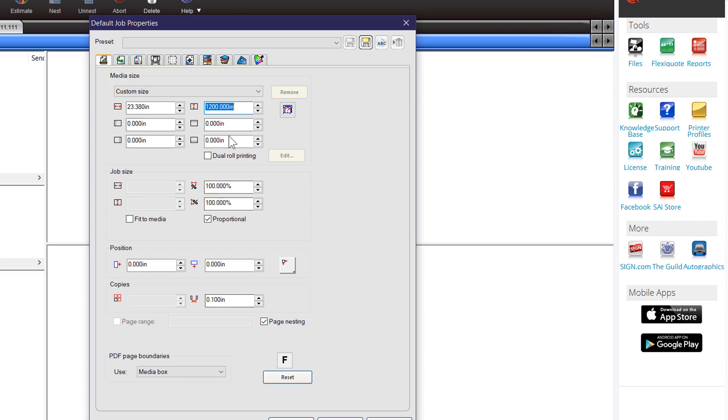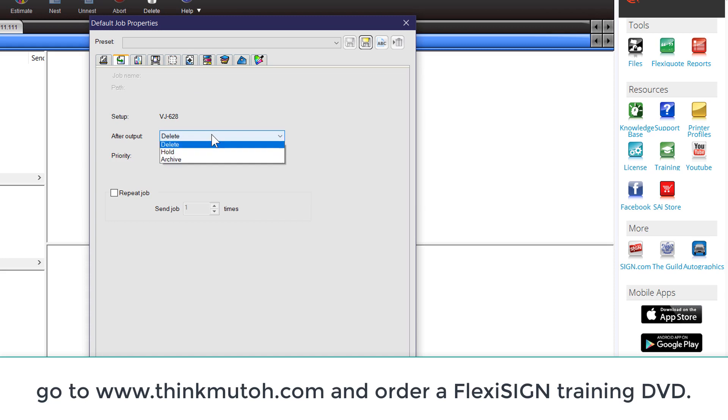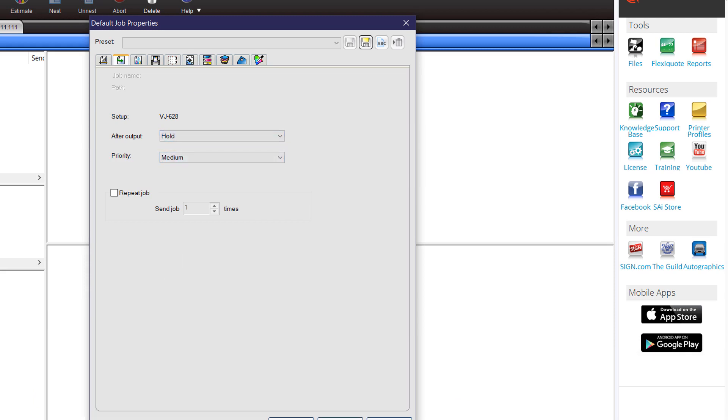That's the only thing to do on the first box. In the second workflow window, we don't need to make any changes for the most part. If you want, you could set this to Hold — what that would do is after the job rips and prints, it goes back into your Hold Queue so you could send it again. Typically, as a file finishes, we don't want to fill up the Hold Queue, so it defaults to Delete.